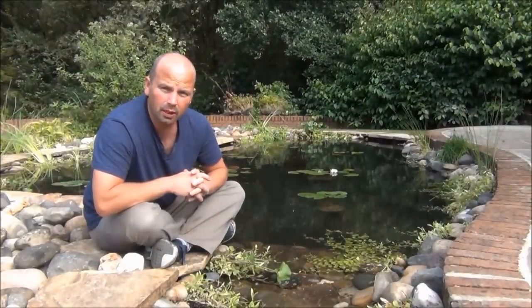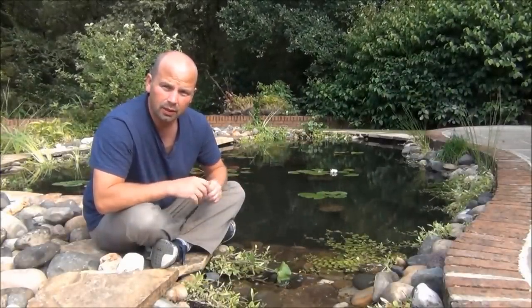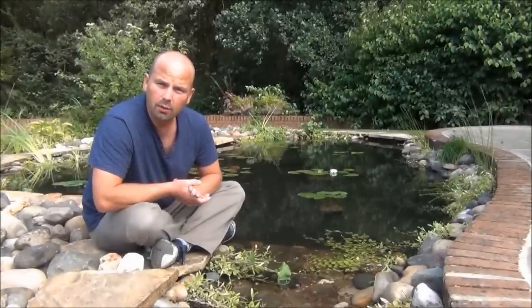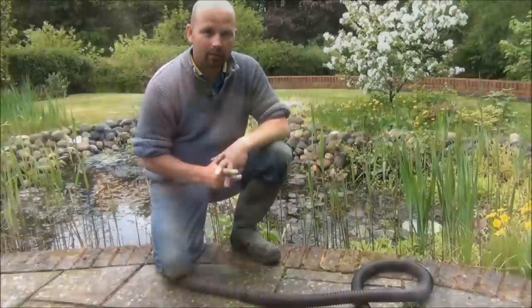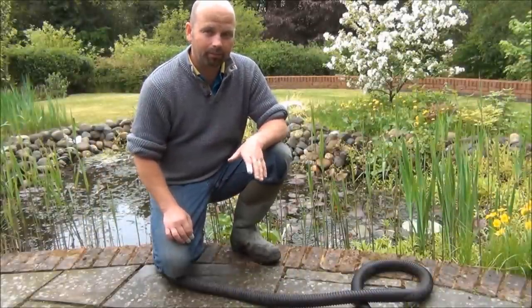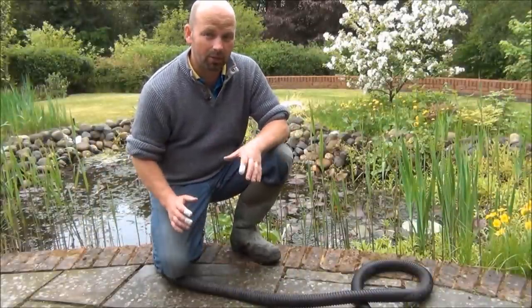Unfortunately, my camera broke down a few days into this build, so there's quite a big chunk of the build missing. But this is how the pond was when we got here. This is quite a large wildlife pond behind me. Unfortunately, the liner's gone for whatever reason — it doesn't hold water anymore.